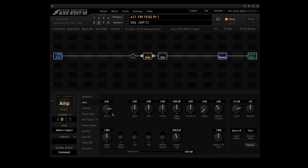So point number four: added the JMPRE1 clean 1 and 2 models. Scene 6 has the JMPRE1 clean, and scene 7 has the clean 2.